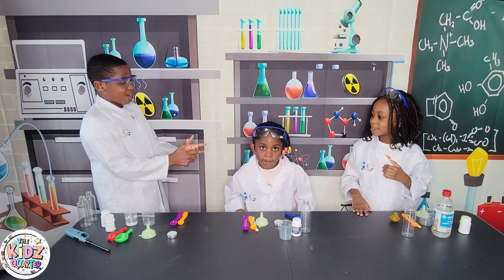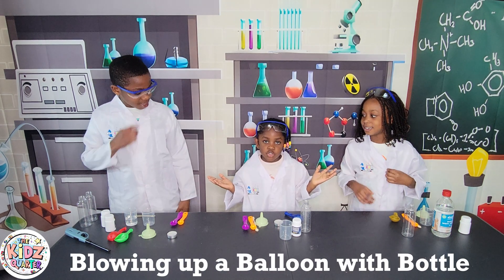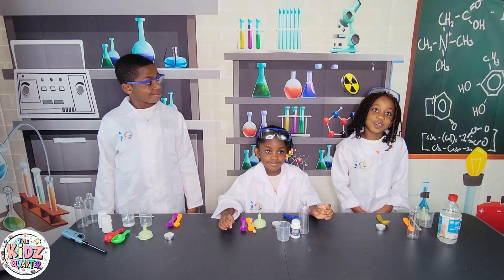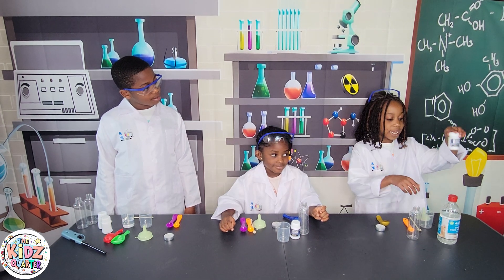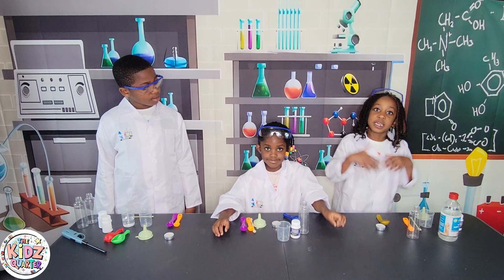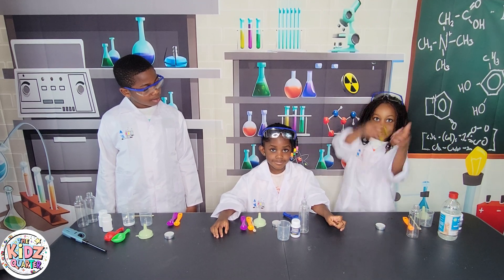Missile! Our experiment today is blowing up balloons with bottles. We're going to see how baking soda and vinegar can mix together and make carbon dioxide gas to blow up a balloon.